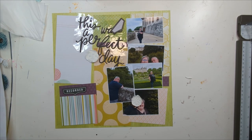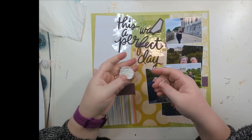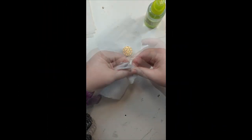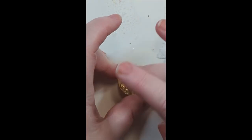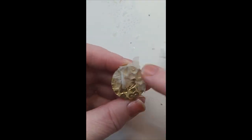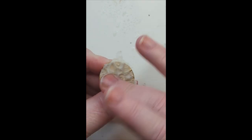Hey scrappy friends, Helen here for the Hey Little Magpie creative team. I just have this layout today where I got carried away pulling everything out to get ready that I just started cutting paper and then realized I hadn't actually shown you what I was doing. I've inserted the reel here that was on our Instagram a couple of days ago, showing how I created the papier mache seals that I use to embellish this layout.